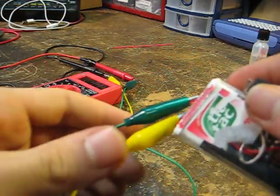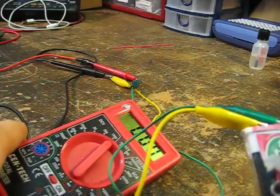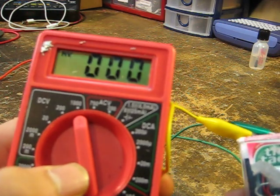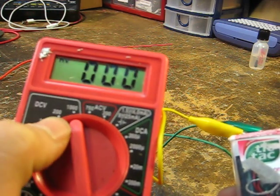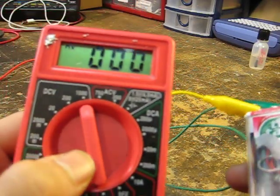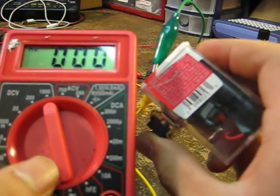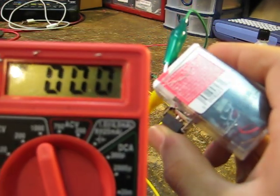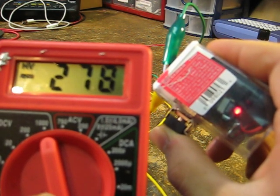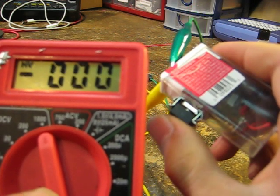I shocked myself dozens of times with this. It doesn't hurt that bad. It's a good shock, but it's kind of fun actually. Here I have my multimeter set to high voltage at maximum 1,000 volts. I'm going to turn it this way so you know I'm pressing it. I'm going to press the button — 278 volts, and this is not a new battery. So about 280 volts there.